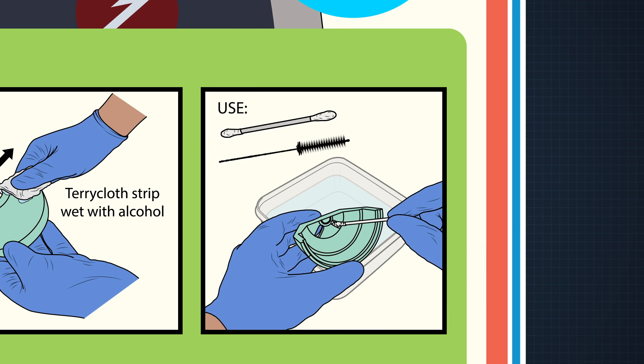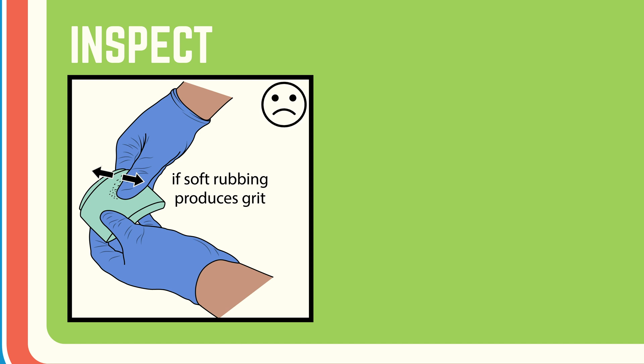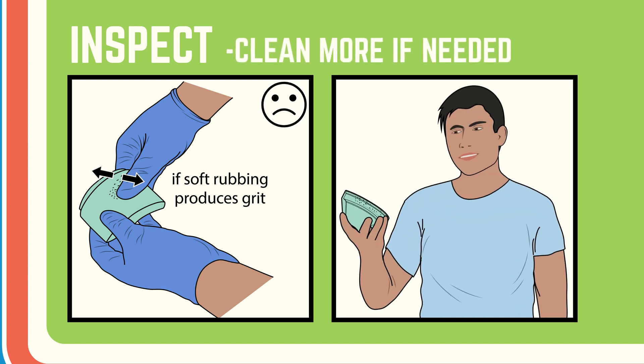Holes in concave areas can trap leftover resin. Use a gloved finger to rub the surface and check for any film. Sometimes there's a slight film that rubs off and produces some grit — if you find that, dip in alcohol and clean some more. Inspect by eye and look for any areas that aren't clean yet. If it's still dirty, keep cleaning and repeat the scrubbing until clean.